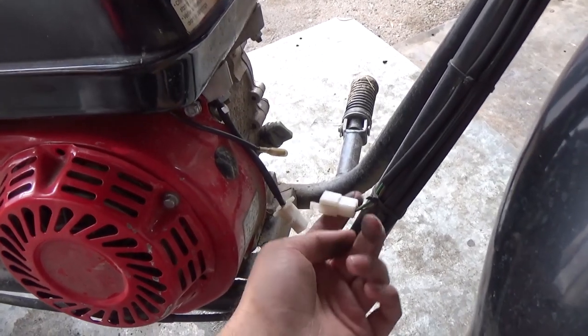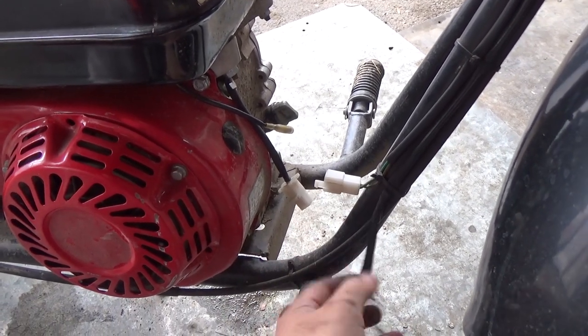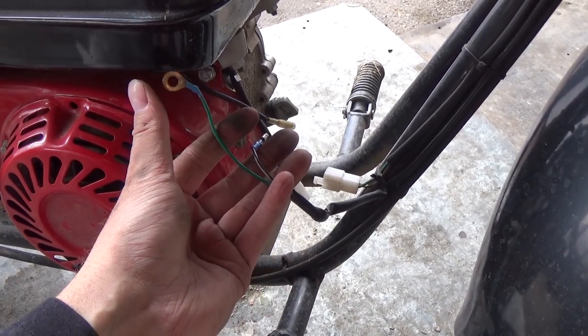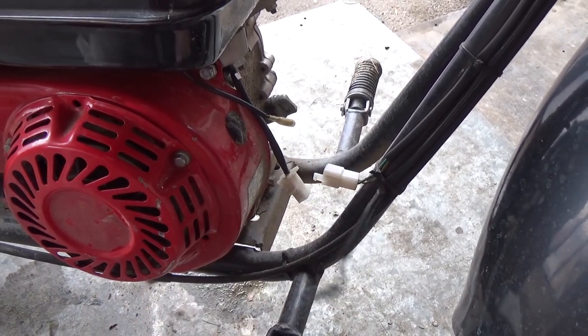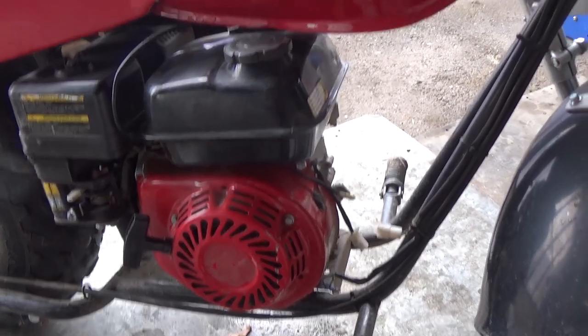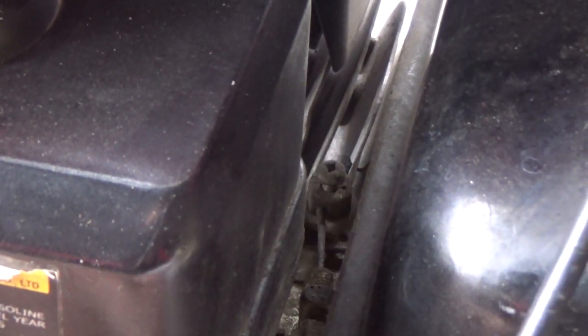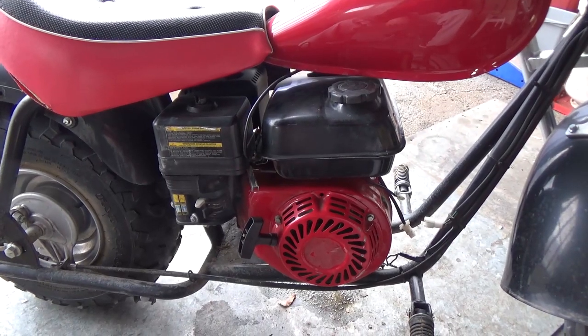As far as the wiring here, it's pretty simple. I've unplugged this connector, removed a ground — that was just a 10mm holding that on — and unplugged this wire. So our wiring is now disconnected. I'm going to come up here and disconnect the throttle cable with a little Phillips screwdriver, and I should be able to loosen that off enough to disconnect the throttle cable.